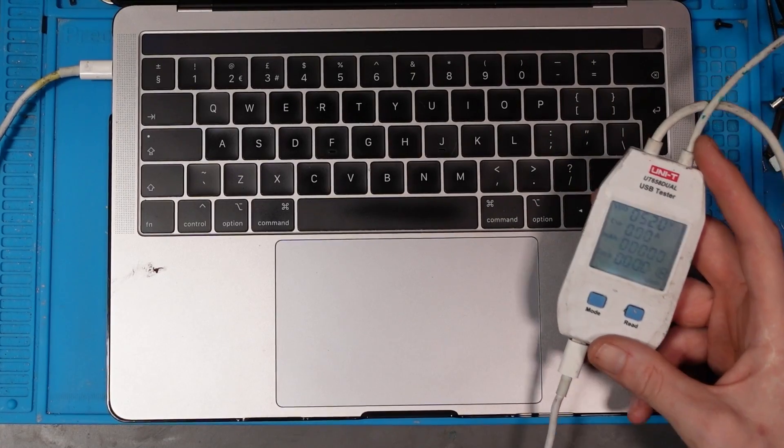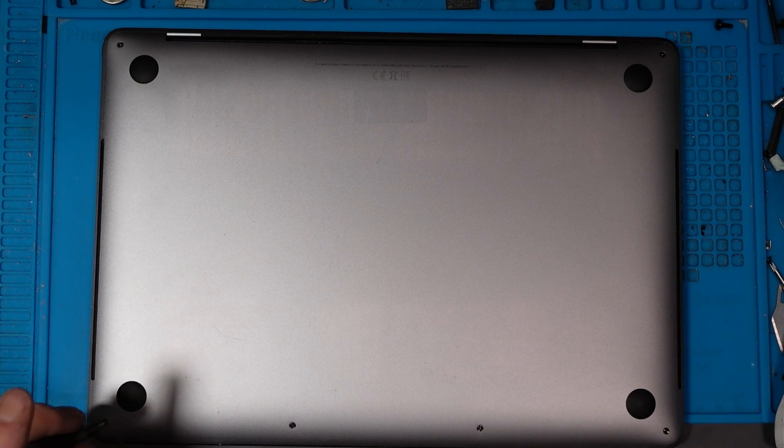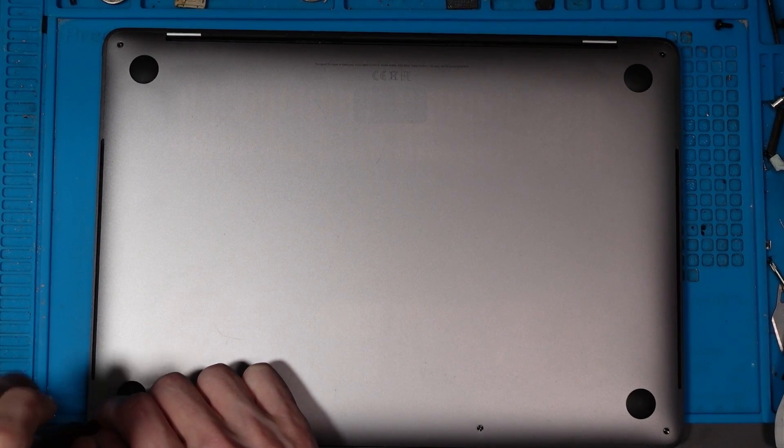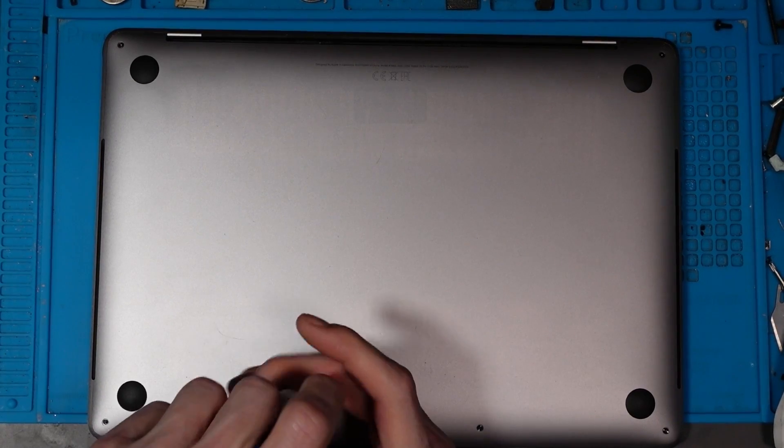What I mean by power cycling is it's trying to turn on, then saying nope, something's wrong, and stopping itself - constantly. I'm very likely going to be using software by Paul Daniels, who is a very good MacBook technician. He also created the FlexBoardView and OpenBoardView software, which most people who work on MacBooks use. I'll also likely be using repair.wiki, which is run by Louis Rossmann - two fantastic guys in the MacBook repair community.